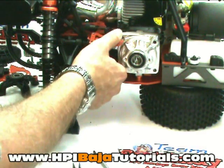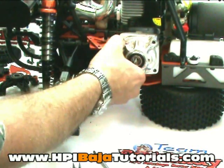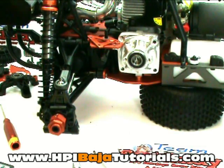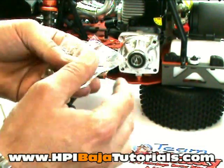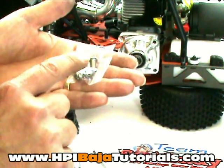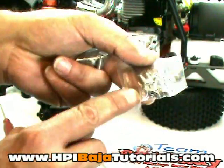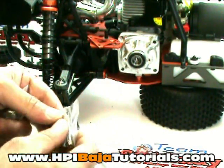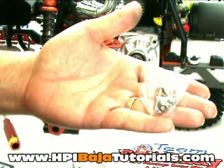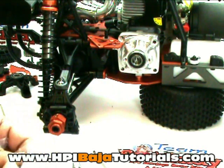Make sure you fully seat the top plate back down and that it's completely seated before you start putting screws in. You should have received two bags of screws with your kit — one bag has the pinion bolt and the screws used for the carrier, and the second bag has the screws used for the gear plate and the brake. Grab the bag with the larger screws to mount the clutch holder.